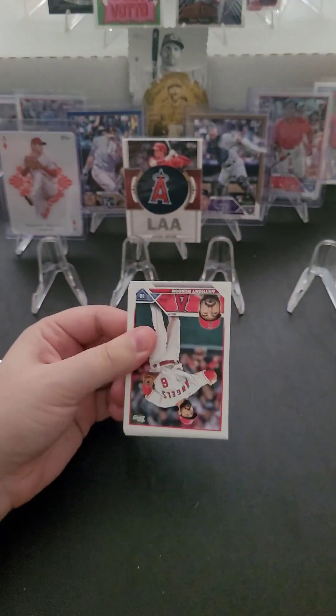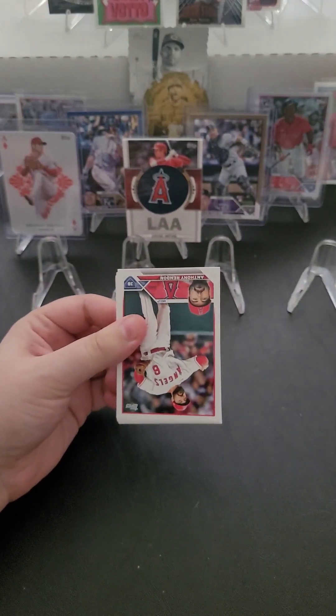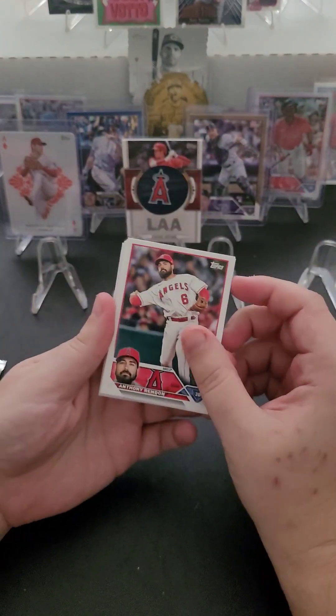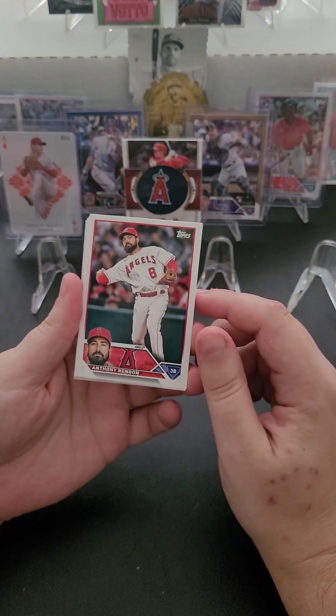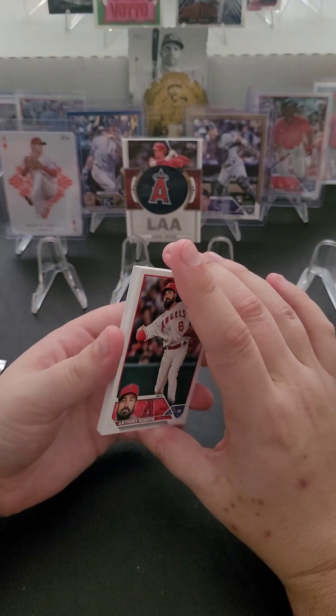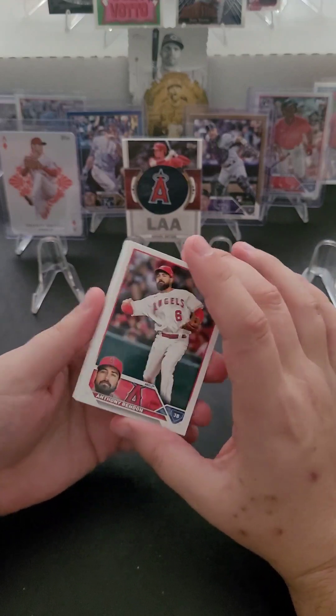I'm looking to collect Series 1, Series 2, and Chrome — and then probably the Update too, if they put one out in October again like they did for 2022. Just three, maybe four products this year, and then one pack a day of each of those. That's the goal.